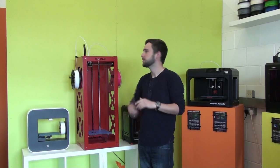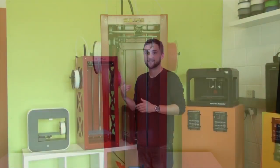Today we're going to be doing a massive print on our Big Builder dual feed. Let's get it going and see how it turns out.